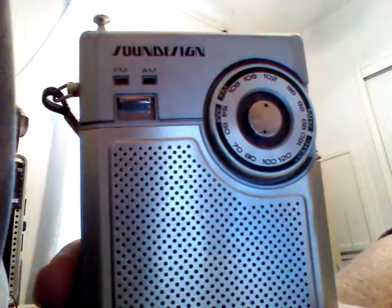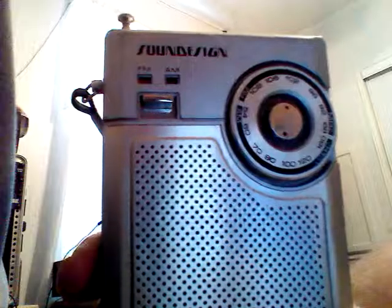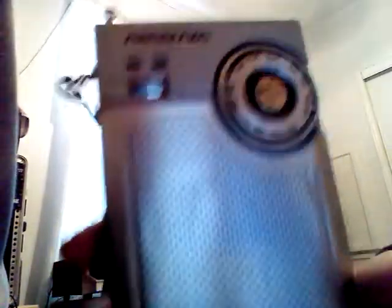Sound Design was kind of a cheap brand of home stereo and portable equipment. It's not on the high-end scale by any means.